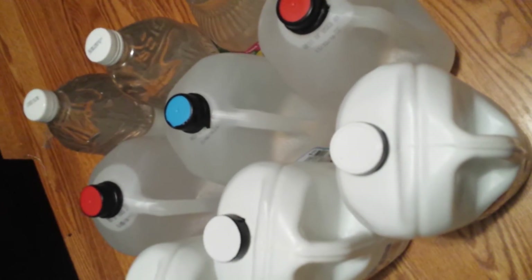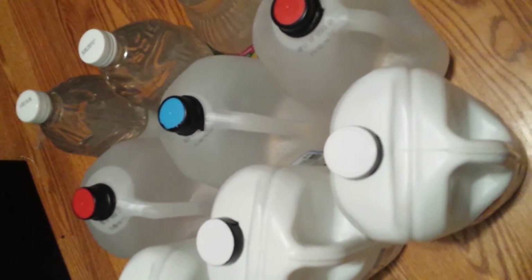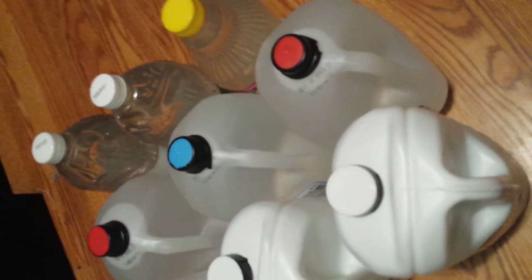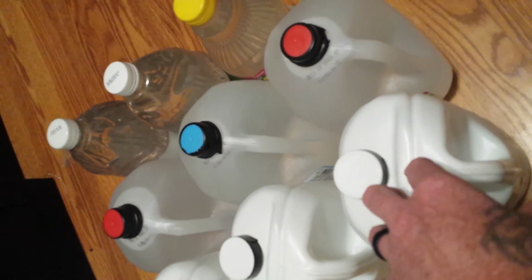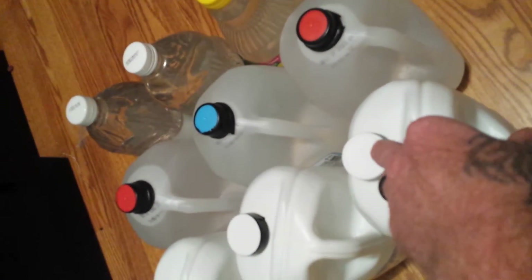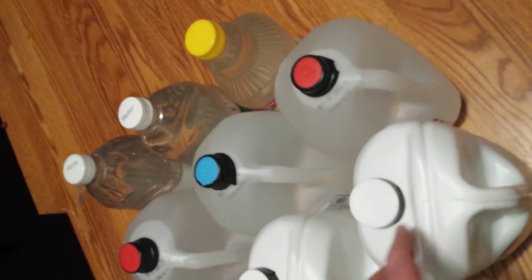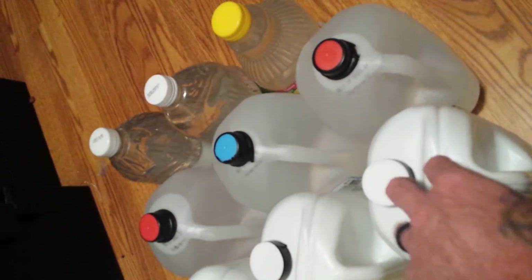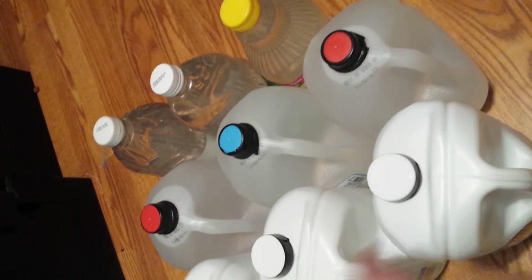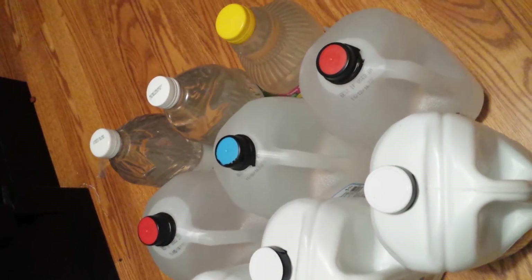Has anybody ever drunk out of a water hose? I have — we were all kids once, right? How many parents today freak out over that? Don't drink out of that water hose! It's funny how cautious we get.